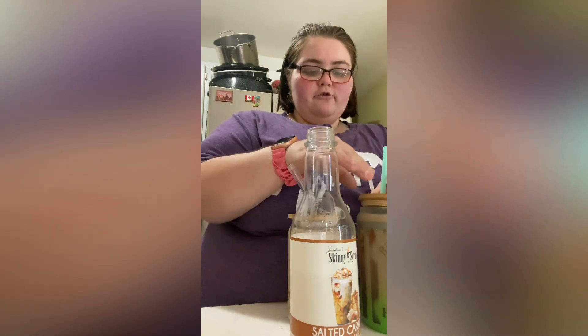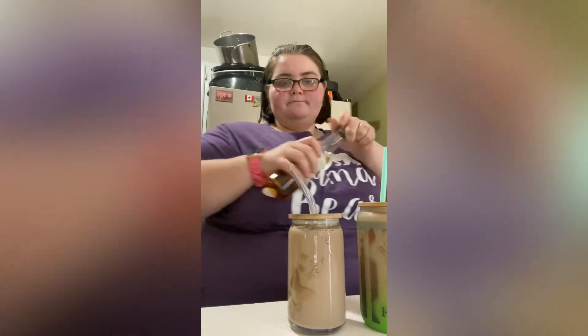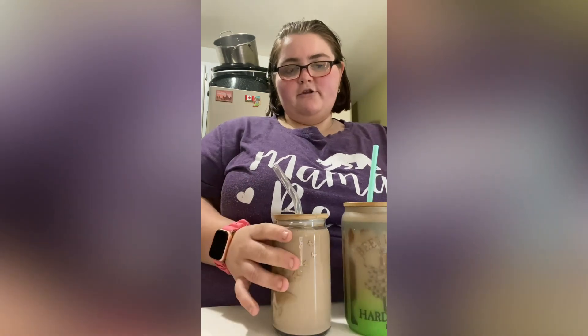He's gonna get a bigger straw, and there you go — protein coffee! This will probably just be my lunch or whatever.